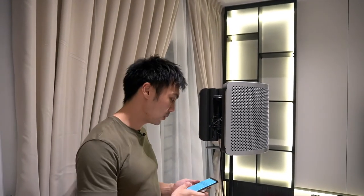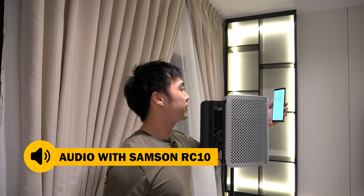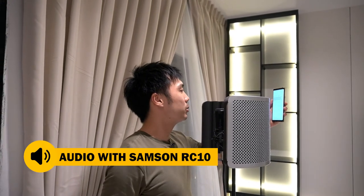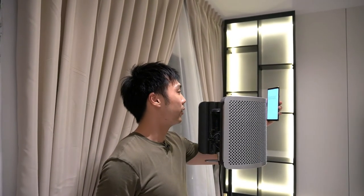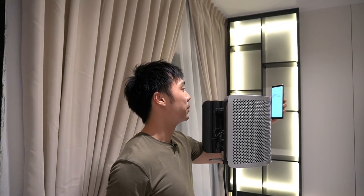I already have a recording script ready, so you can hear the sound with the reflection filter and without it in an echoey space like this. Let's go. The idea of the reflection filter, also called a portable vocal booth, is to provide some helpful absorption of sounds that would otherwise reach the rear-facing sides of the mic.